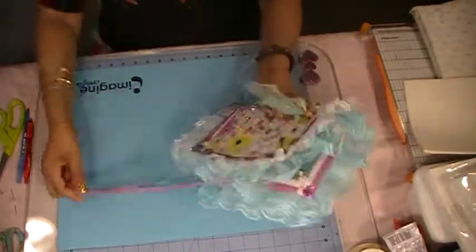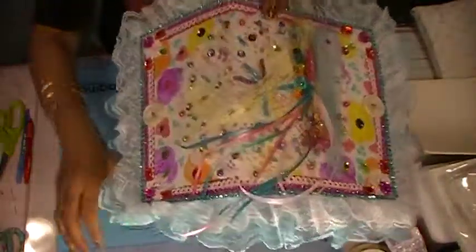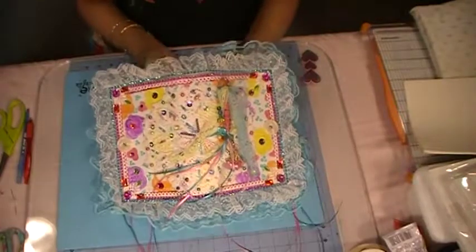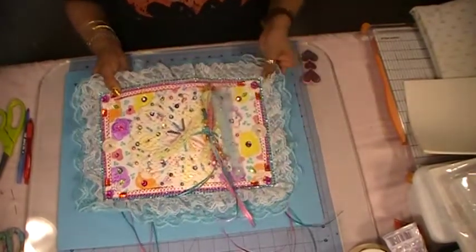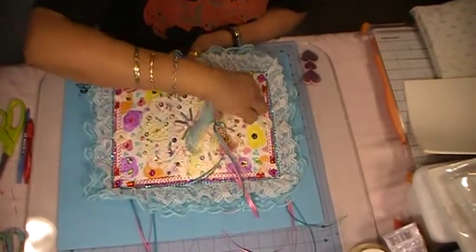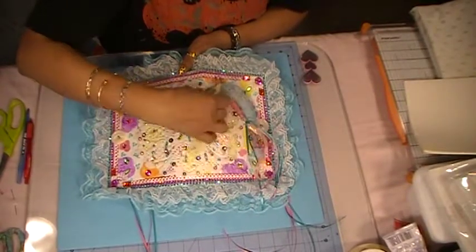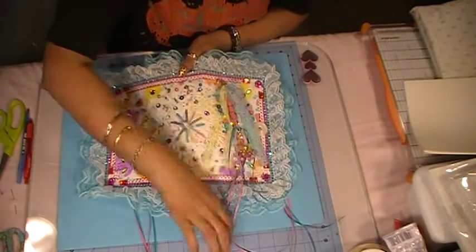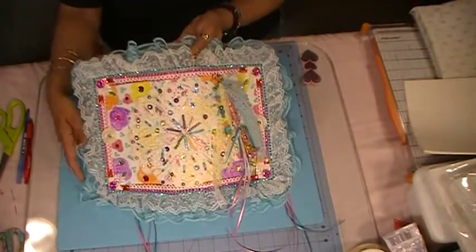There you go, guys — my bohemian jeans journal cover. I love it, it's really beautiful. I also have a few more jeans from my husband's old collection, so I am going to make a lot of different patterns in bohemian style.